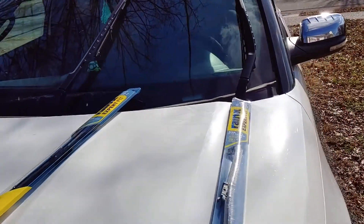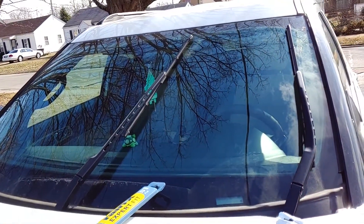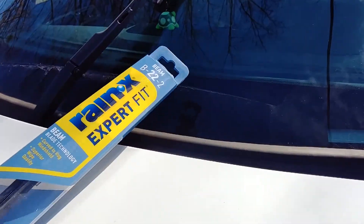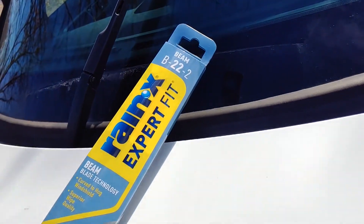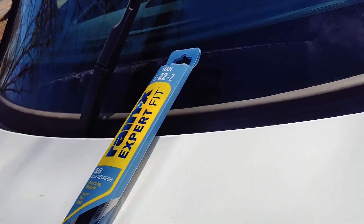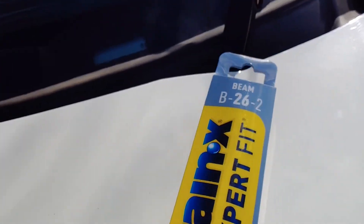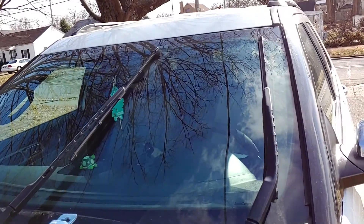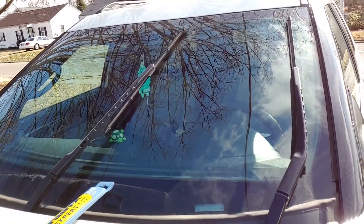You will be having two different size windshield wipers that you have to get. The passenger side windshield wiper is smaller than the driver side. The passenger side is a B22-2 if you get the Rain-X type, and for the driver side it will be a B26-2. That way they will actually be the right length when they swing across the windshield.